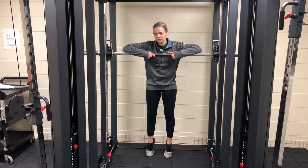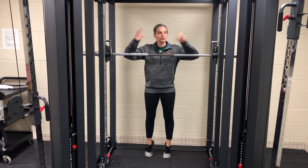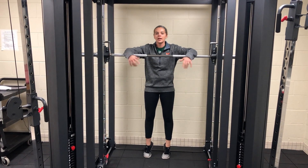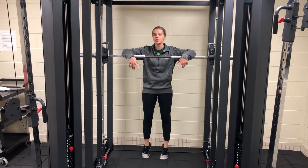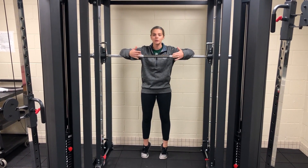Hi guys, welcome back to Motivational Monday. Last week we introduced our new piece here in the Wellness Center, and as we talked about, we said how it moves horizontally and vertically. So this week we're going to show you how it moves horizontally.